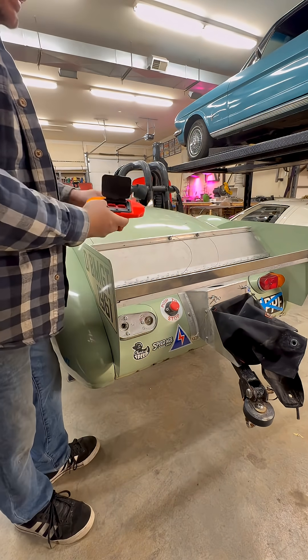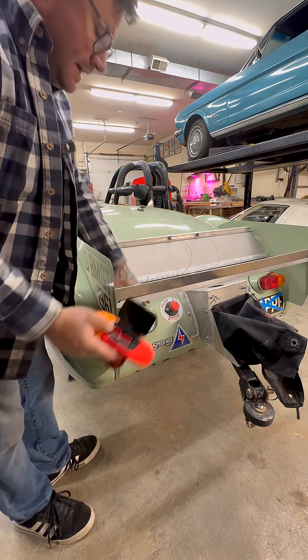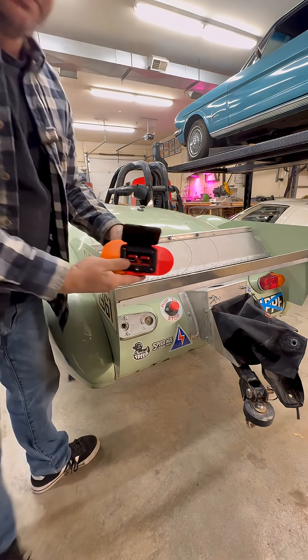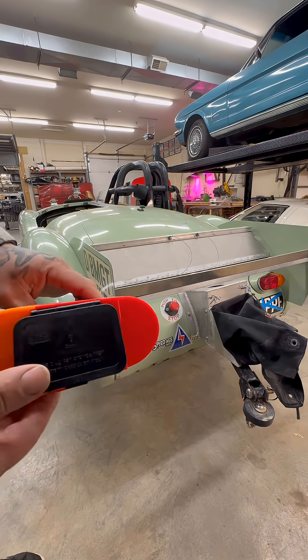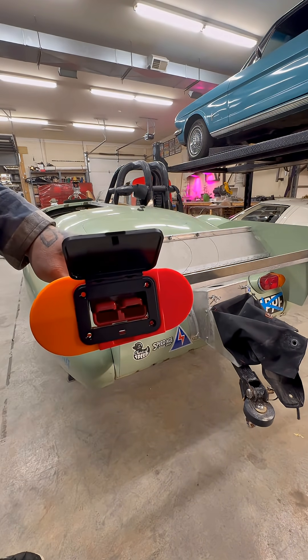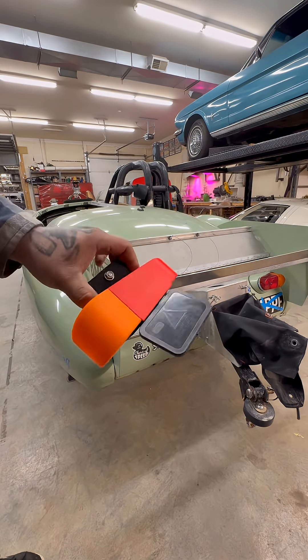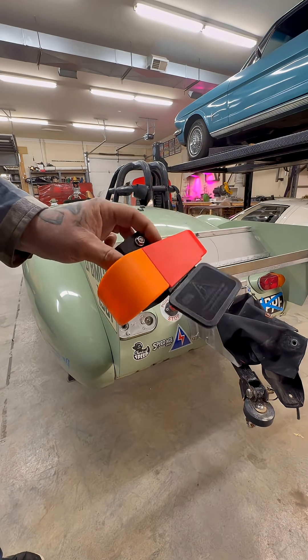Since this is a street legal car, I still want to keep one tail light so I can actually drive it on the street. I thought it was really cool to make this fake tail light that would accept a charger port and just make keeping the battery maintained much easier — just a trick little part that kind of stands out but blends in.